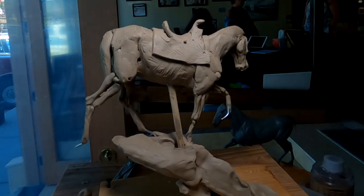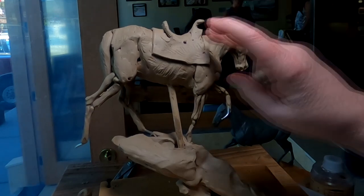Now I've got to put the skin on the saddle. I think what I'm going to do is put a couple of straps for the stirrups.